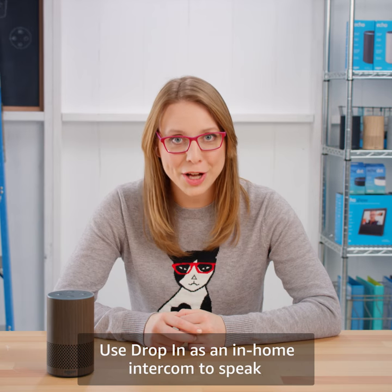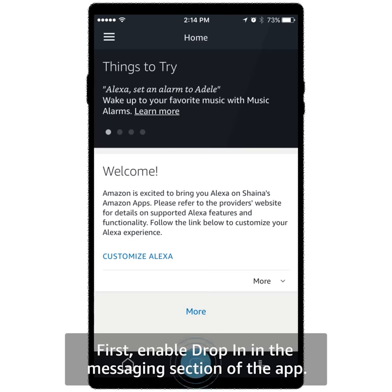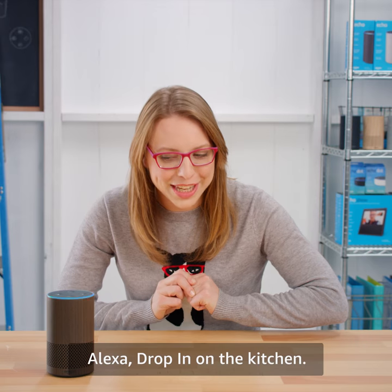Use Drop-In as an in-home intercom to speak with other Echo devices in your home. First, enable Drop-In in the messaging section of the app. Alexa, drop-in on the kitchen.